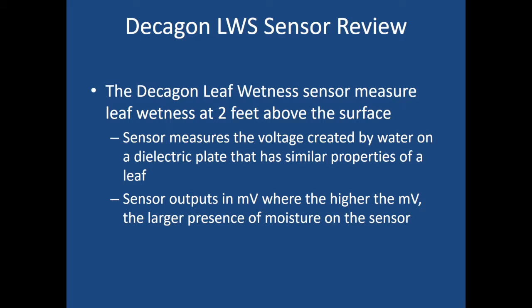To review: the Decagon leaf wetness sensor measures leaf wetness at two feet above the surface. This sensor measures the voltage created by water on a dielectric plate that has similar properties to a leaf. The sensor outputs in millivolts, so the higher the millivolt reading, the larger the presence of moisture on the sensor.